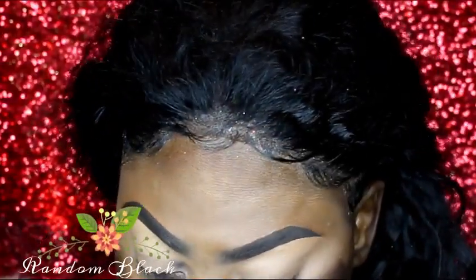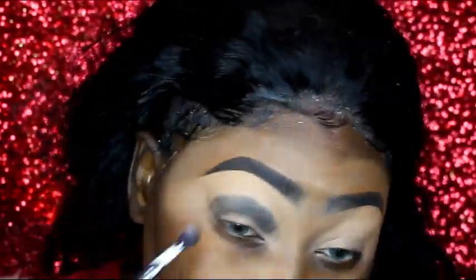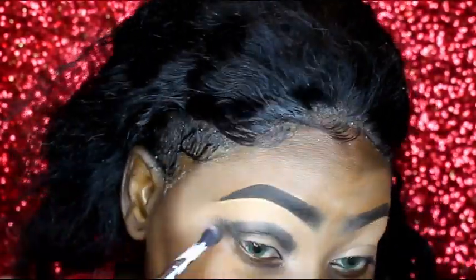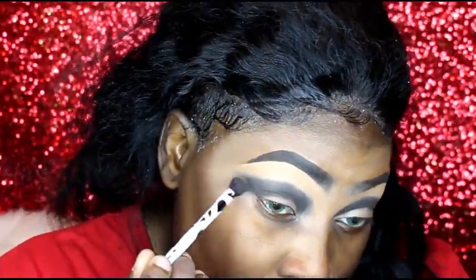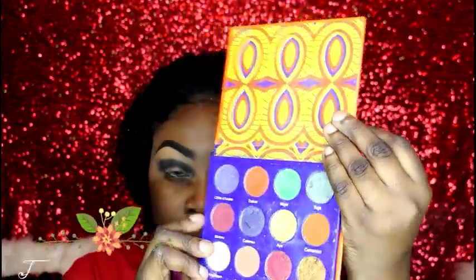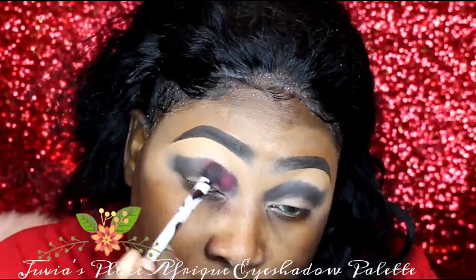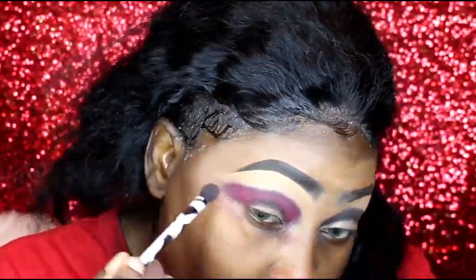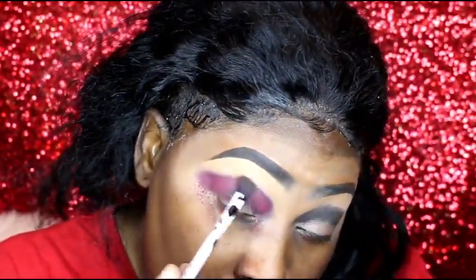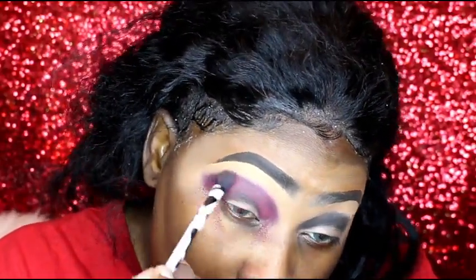I'm starting off with a black eyeshadow which I'll be applying directly into my crease. I'm then going into Bantu from Juvia's Place Afric palette and adding that shade directly above the black.